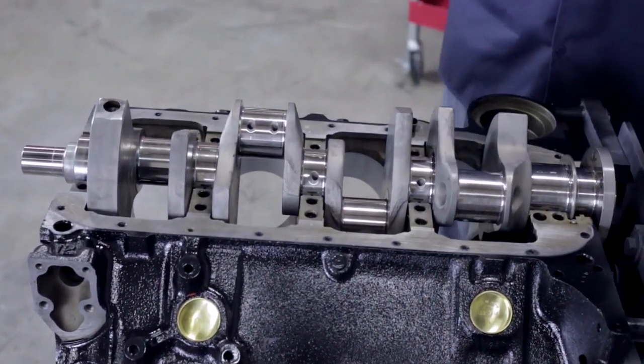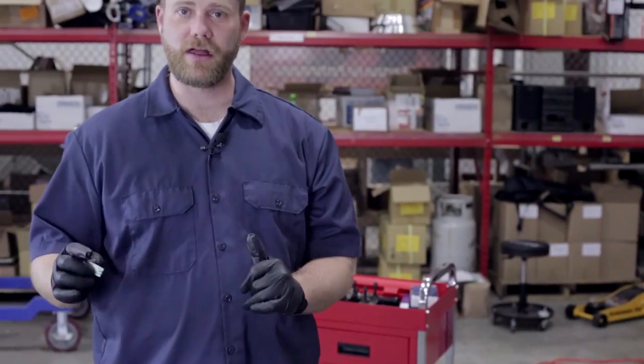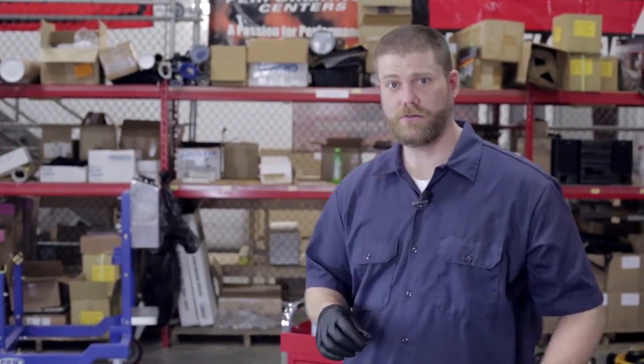Everything's good to go. The next step is to pull the crank back out, clean it up, get all that Plastigage off it, clean the bearings again, and then we'll be ready for final assembly. Stay tuned.